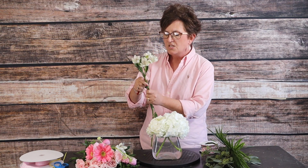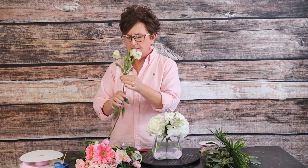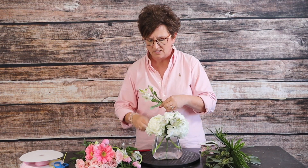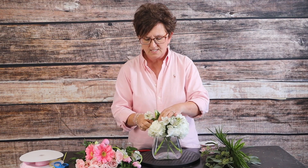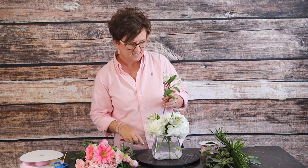I just nestled those hydrangeas right on the lip of this vase, so they're just sitting right on top. The next flower I'm going to use are these pretty white alstroemeria lilies — you've probably also heard them called Peruvian lilies. They're very long-lasting and come in tons of colors. It's just a happy little filler, very simple but very long-lasting, and that's why I really like them. I'm just nestling those alstros right down into that vase.